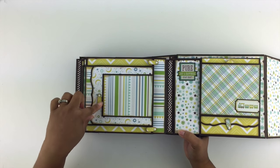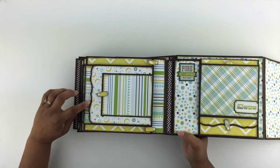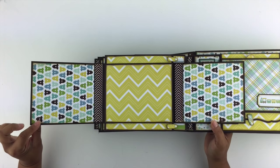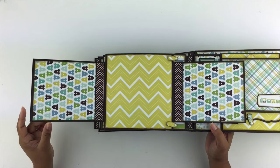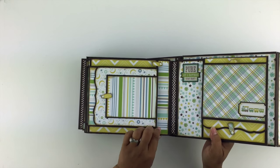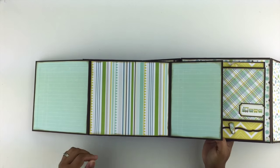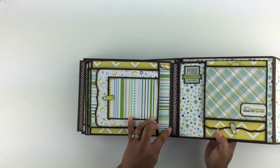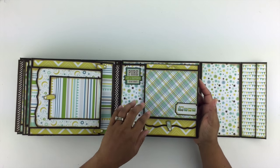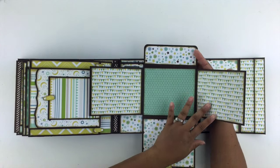On the next page, we have a swing tab that just has a small space for photos. And then here's a magnetic flap — that opens up, and that opens up this way, and then this opens up this way, and then it opens up again. And then there are two more swing tabs holding down a large flap. And then there's another magnetic flap here, and on the interior you have space for photos.